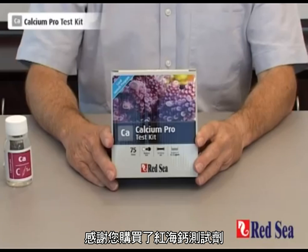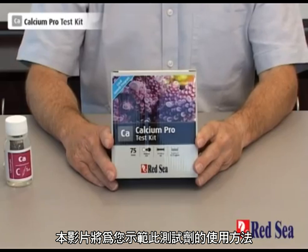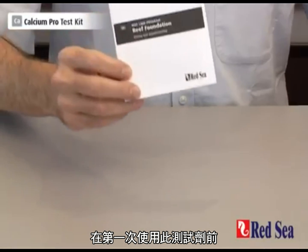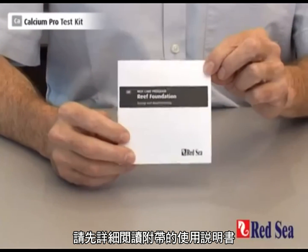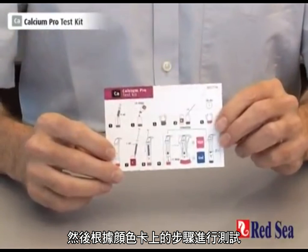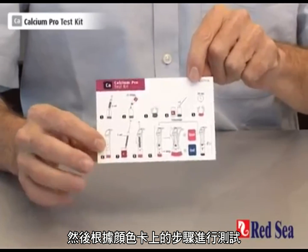Thank you for purchasing Red Sea's calcium test kit. The purpose of this video is to demonstrate how the test is meant to be performed. Before performing the test for the first time, make sure you read the instructions included in the manual. Once you've read the written instructions, you have very easy to follow graphic instructions on the color card.